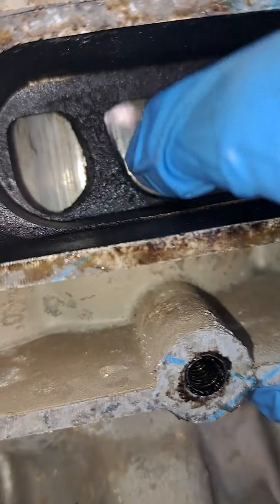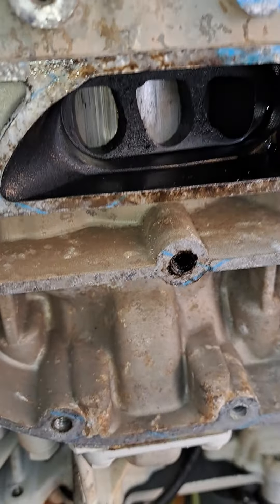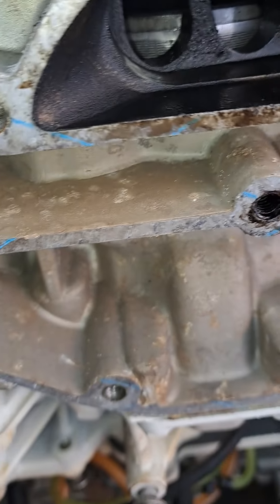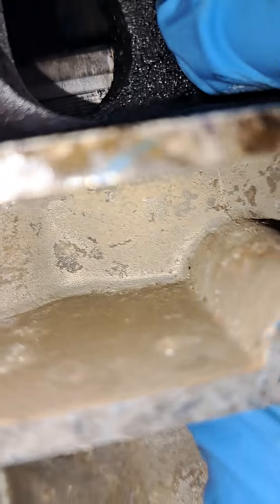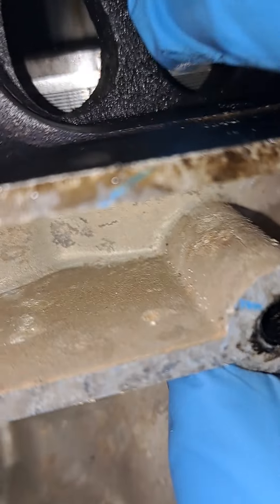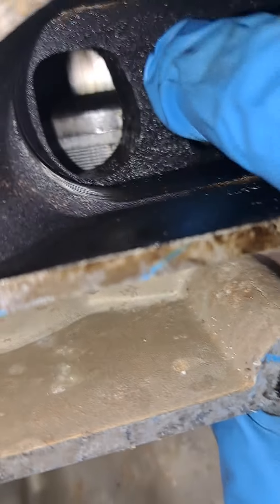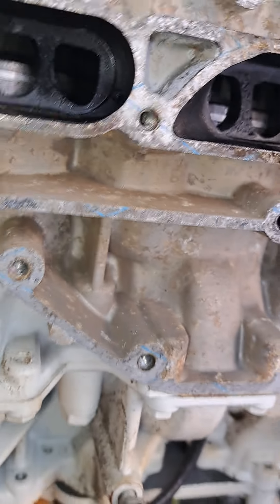The same thing here — listen to that. See how much I can push it in. And same thing here — if I grab this one, there you go. Just to show you how bad they are out of spec.